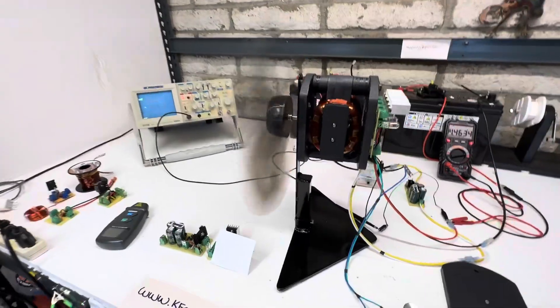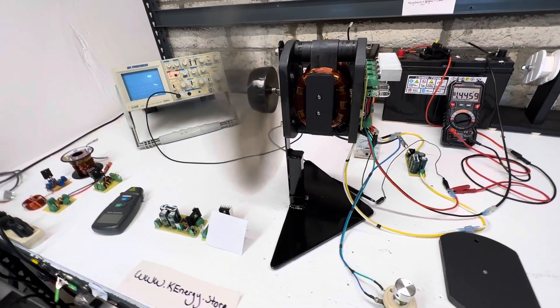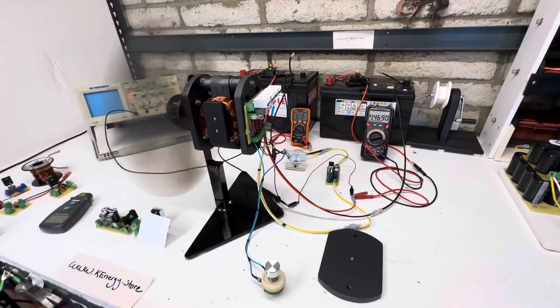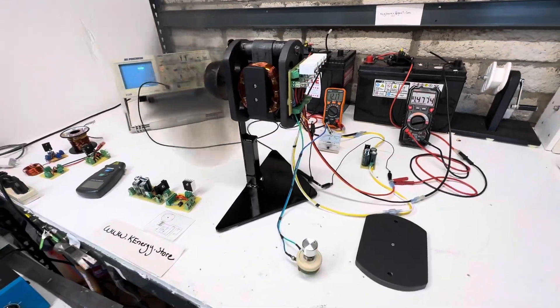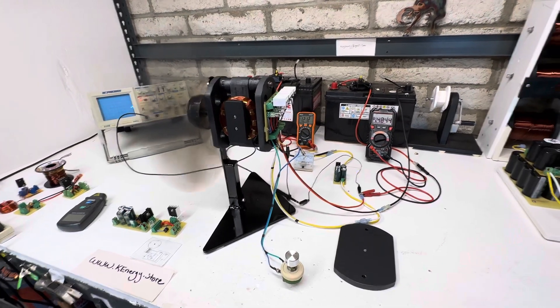This motor without the fan on there does 3000 RPMs — pretty powerful, pretty neat. So if you guys are interested, just leave the comments below or any questions about it. Should be up for sale next week sometime. Thanks for watching.